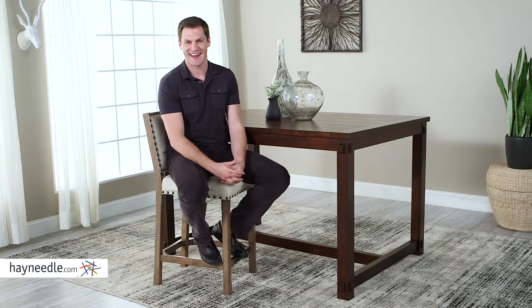I think you'll love the Bellum Living Asher Counter Stool. It's classic and its upholstery is easy to maintain. Plus the 26 inch seat height is just right. I'm six foot two and look how perfectly I fit. Find it at Hayneedle.com.